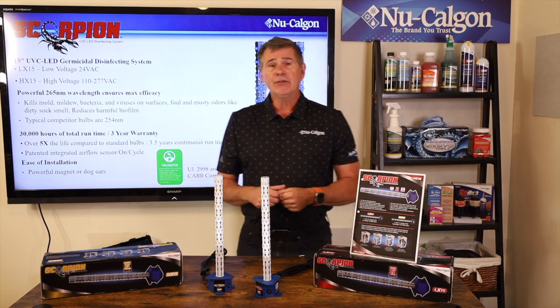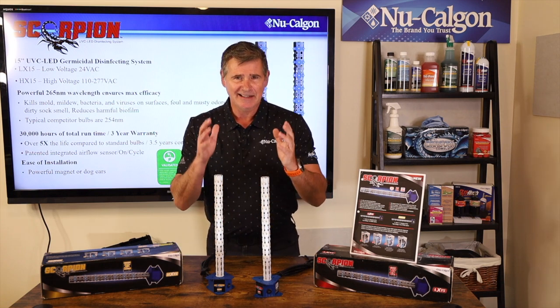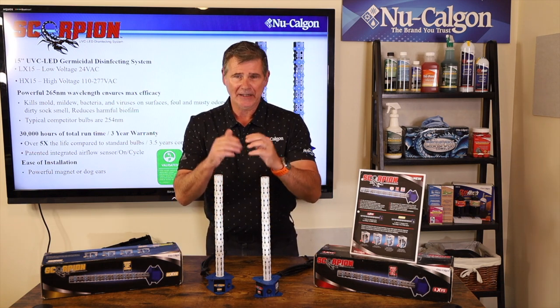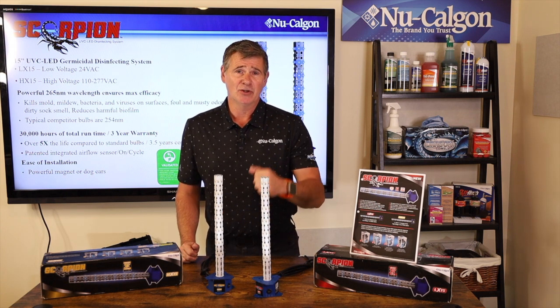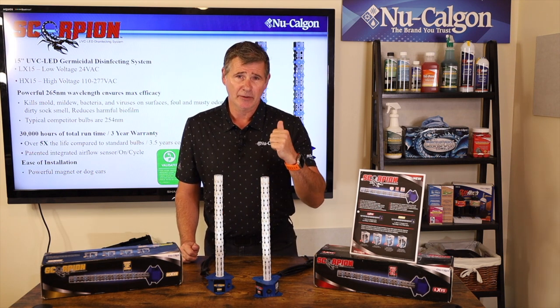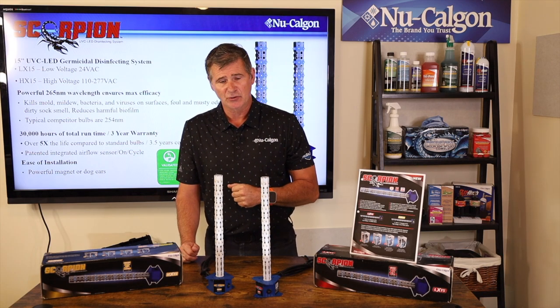Scorpion is a 15-inch UVC LED germicidal disinfecting system. It's an LED UV light, 15 inches in length on the wand. With LED technology, you have a very long life and a very potent LED light that you can provide to homeowners for an IAQ solution.